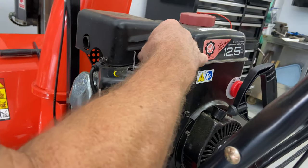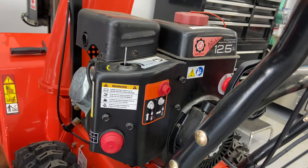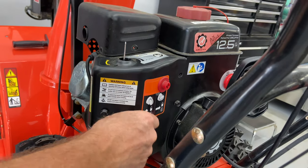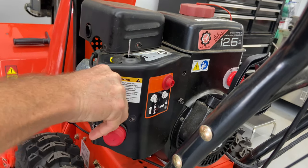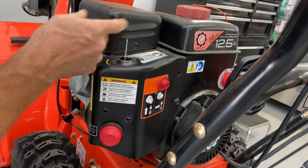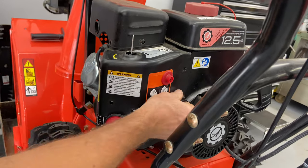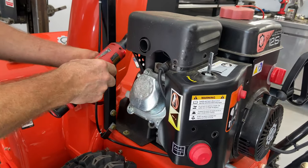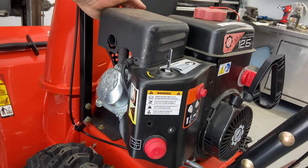I'm loosening them up instead of all the way out just so they don't fall. Some of them are a little bit tighter than others. See how it's stuck behind the muffler guard right here? So I'm going to go ahead and take that muffler guard — there's two on this side. Don't lose your bolts, there's a lot of them.